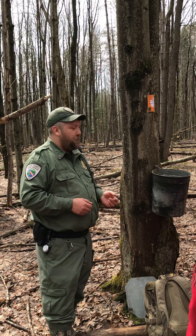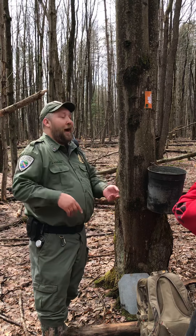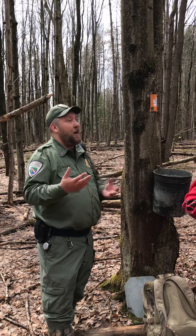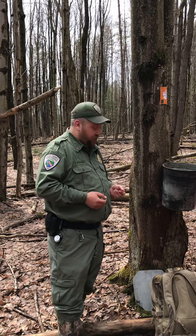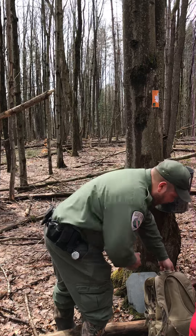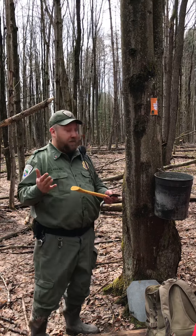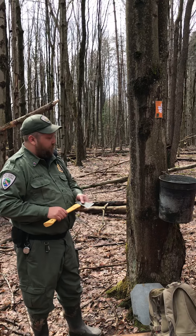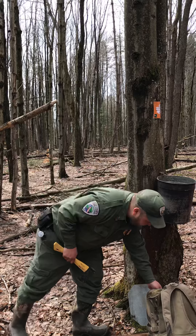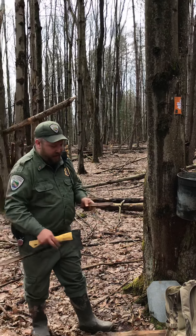Before we had industrialization, before we had tin and iron, before we had plastics, what the Native Americans would do to tap a tree is come up to a maple. Now I don't have a fancy tomahawk like the Native Americans would carry, but what they would do is come up to a maple tree and they would have some sort of vessel to collect the sap.